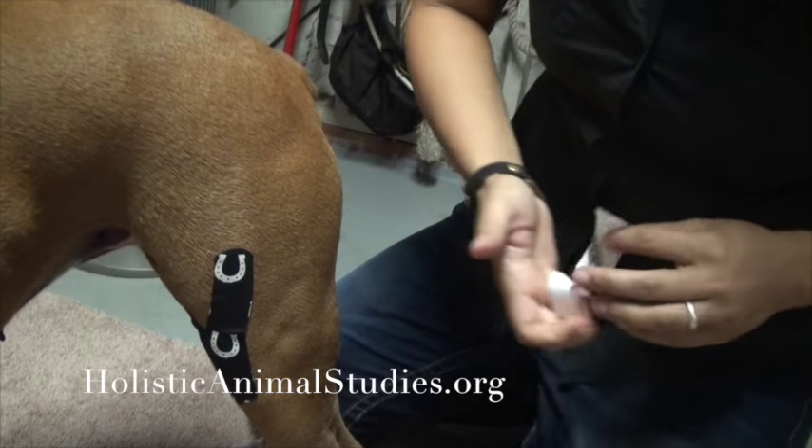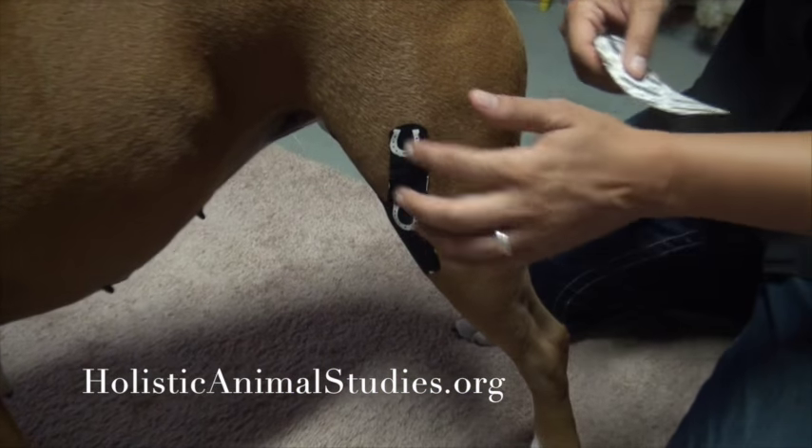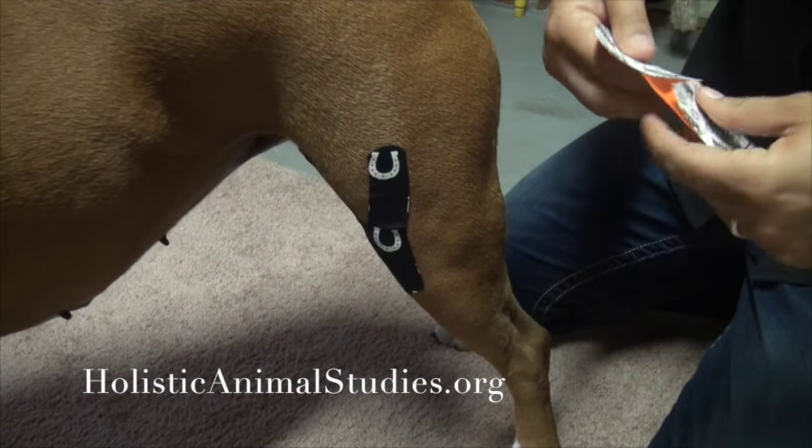You can actually do this either way — you can either lay the stabilization first and then put the Y, or you can do it this way and then do the I strip as the stabilization on top of it. So that's what I'm going to do right now.